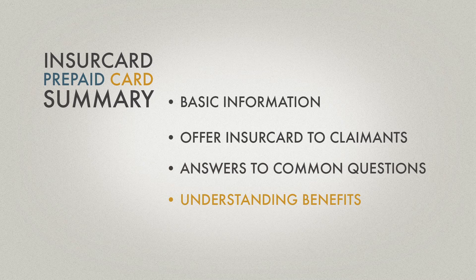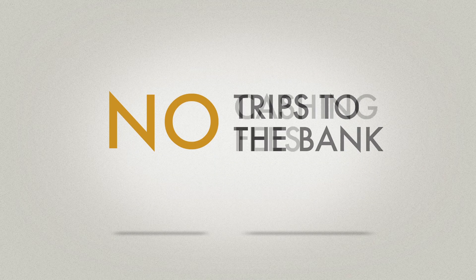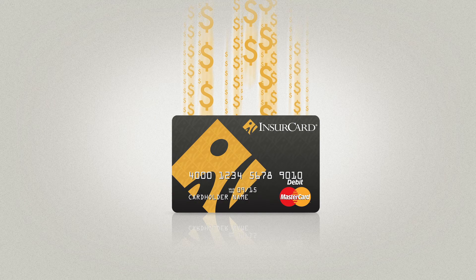Payments go out exactly when due. Claimants receive their personalized card in the mail and are able to access funds immediately — no trip to the bank, no check cashing fees, and no waiting to access their payment. All future payments will be deposited on the same card. InsureCard is a simple but important change in the way we pay our claims now.